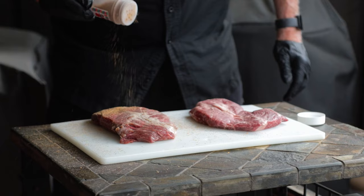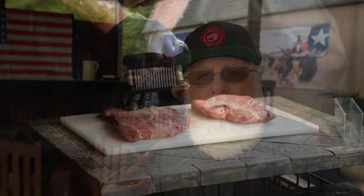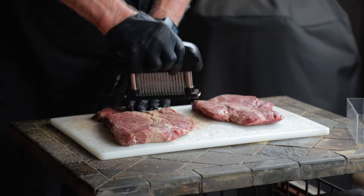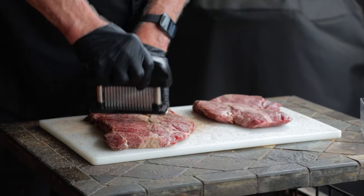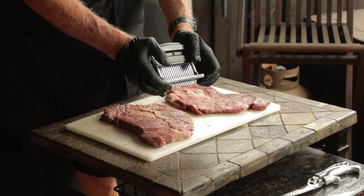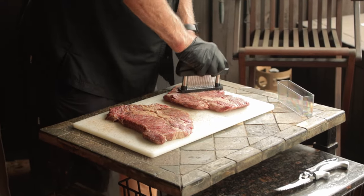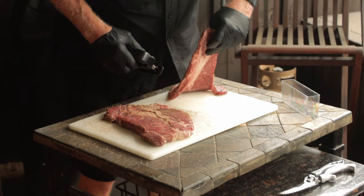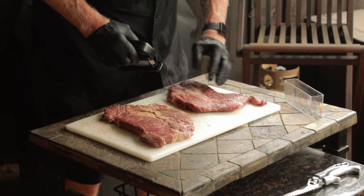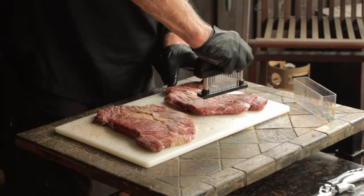We want to season these steaks on both sides — I've used a moderate amount here. Now this next part really should have been done before I seasoned them, but I'll play the old card. Because I'm old, I nearly forgot: I'm using a Jacquard — really a Jacquard knockoff — to tenderize the steaks. It's got rows of tiny little knife blades that cut up to 48 tiny holes to help tenderize the steak. One side is probably enough, but I usually do both sides. I can't help myself — using that Jacquard is a lot of fun.